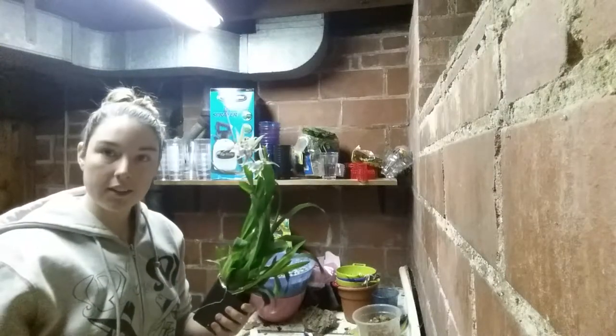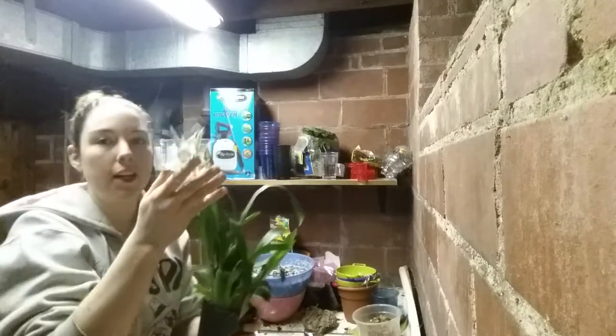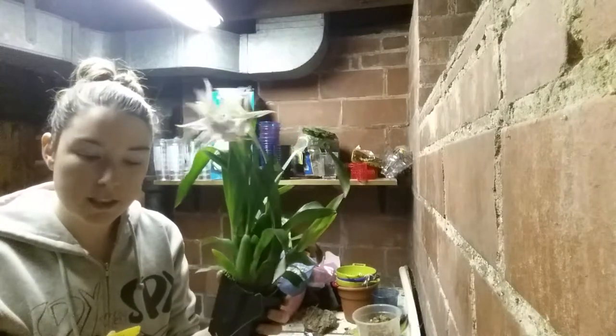Hey guys, it's Anna. So this is another orchid that I'm repotting with you guys. It was the Miltassia MC Fitch.